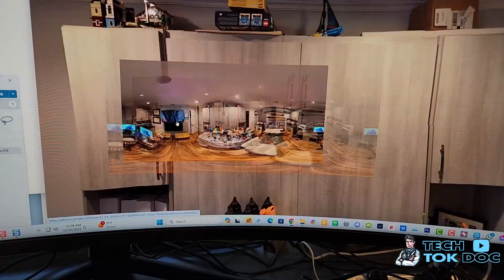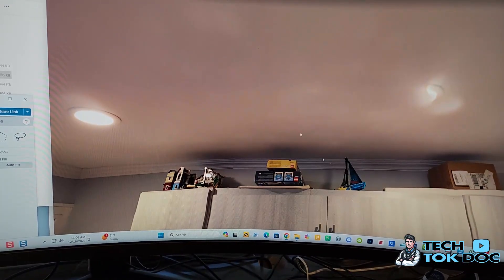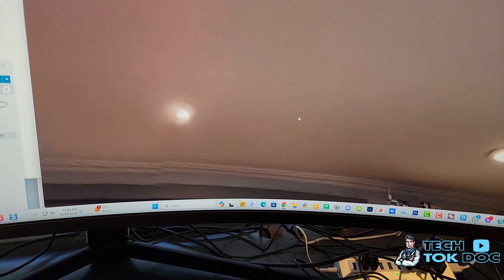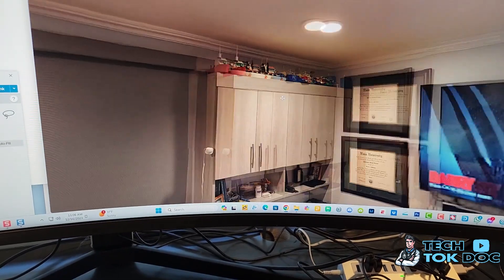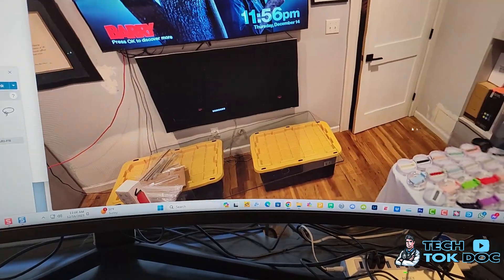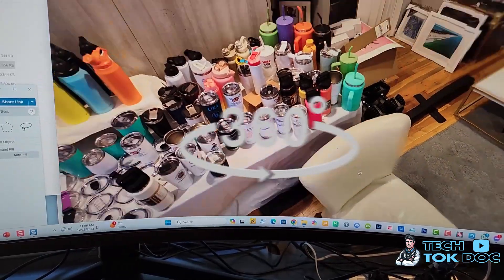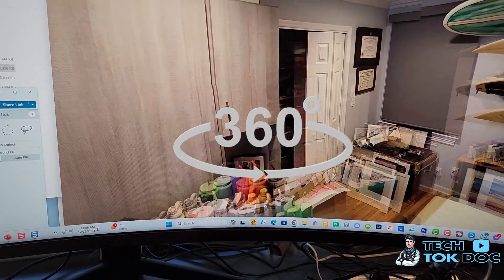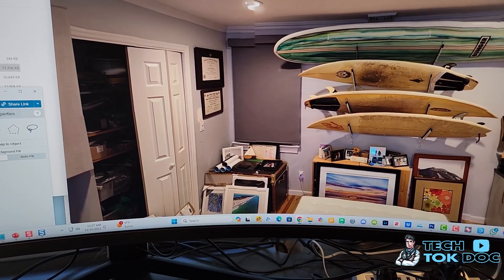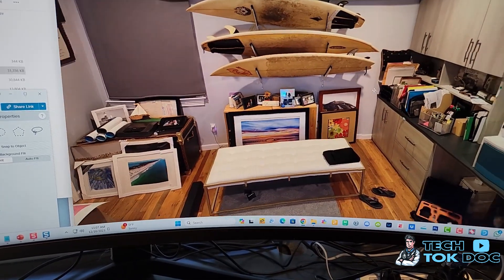Now you can see my Legos up there! I can scroll with my mouse — that's a speaker there. I've got my Legos, my diplomas — this is my office, it's a bit messy but part of my business runs out of here too. You can see how you get a full 360-degree view of everything. When it stitches the photos together automatically, it may not line up perfectly, but you get the idea.